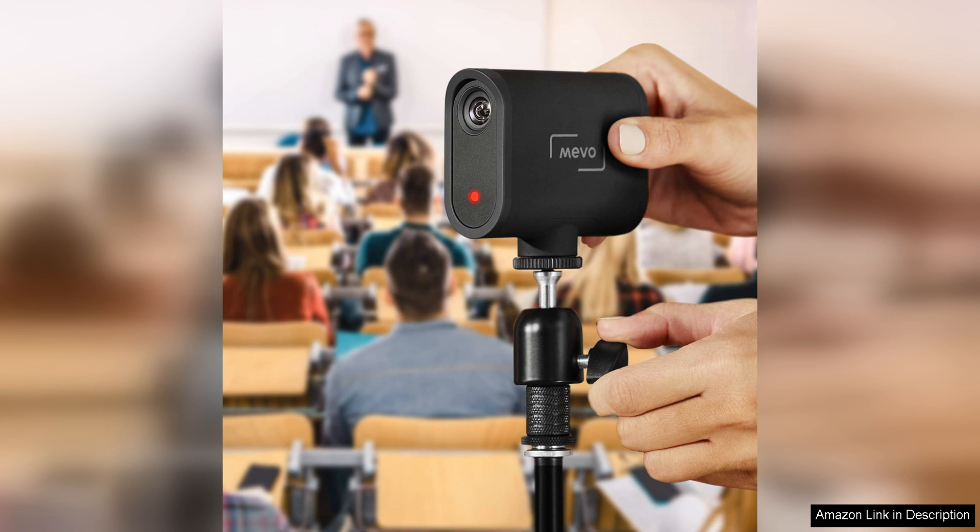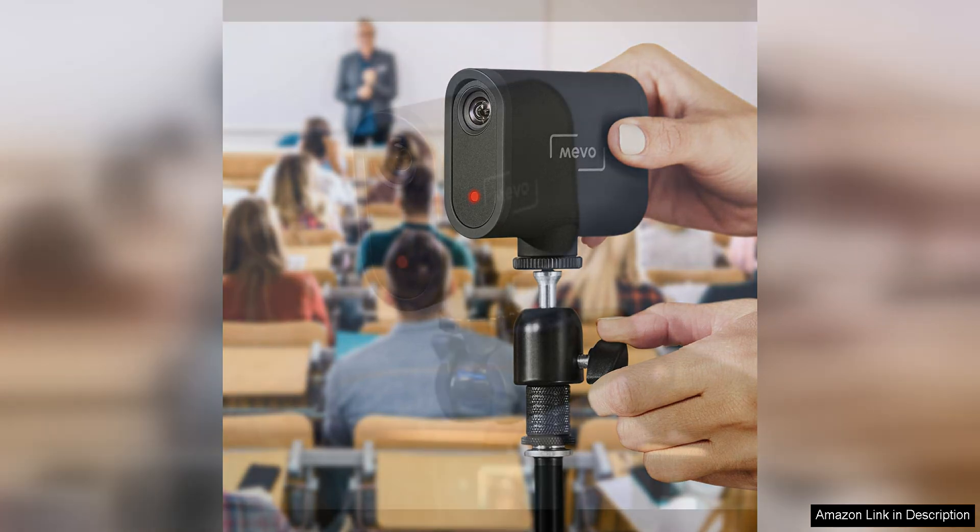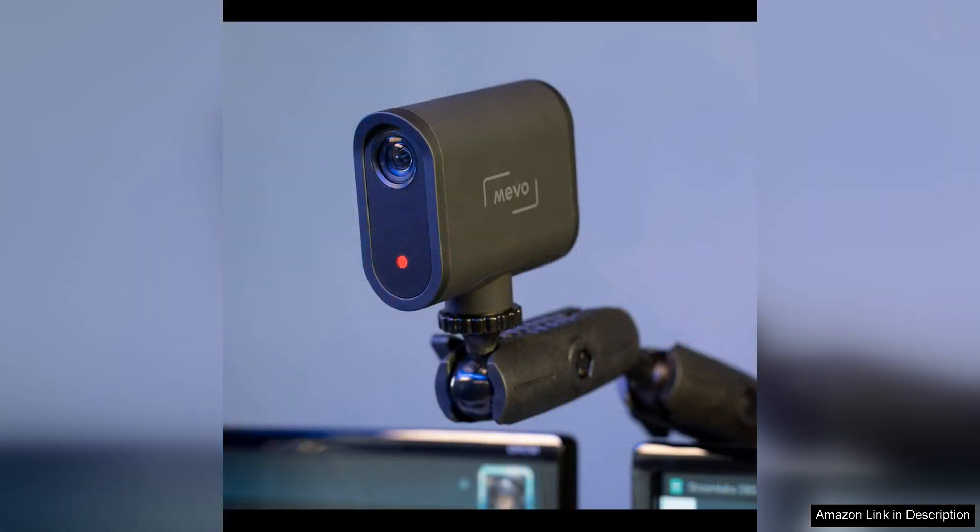The Mevo Start offers impressive video quality with a wide-angle lens that captures crisp and clear footage. The camera also features advanced image processing technology that helps to optimise lighting and colour, ensuring that your streams look professional and polished.